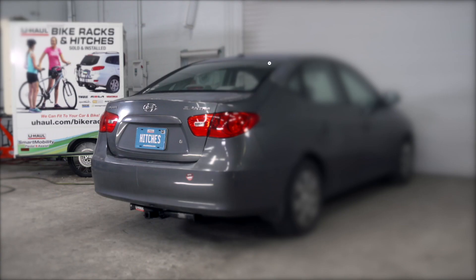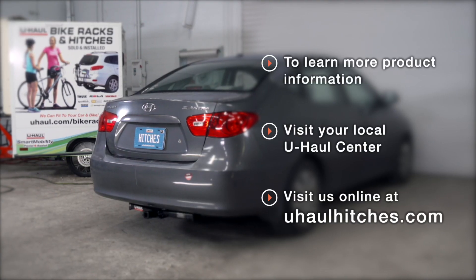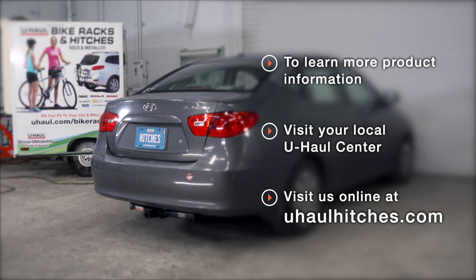Thank you for watching. If you have any questions about this product, or if you'd like to schedule an installation with a U-Haul Hitch professional, you can visit your closest U-Haul Hitch Center, or visit us online at uhaulhitches.com. Thank you.